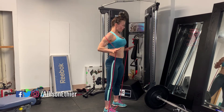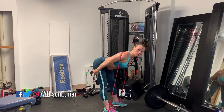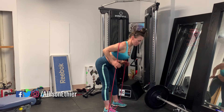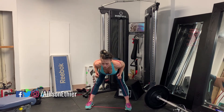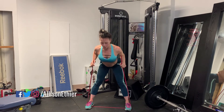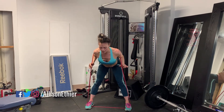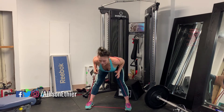All the way down, all the way up — the more you can bend at the hips the more stretch you'll feel in the hamstrings. Another variation is a wider sumo stance: go all the way down, all the way up, and squeeze the entire time. My legs are on fire right now.